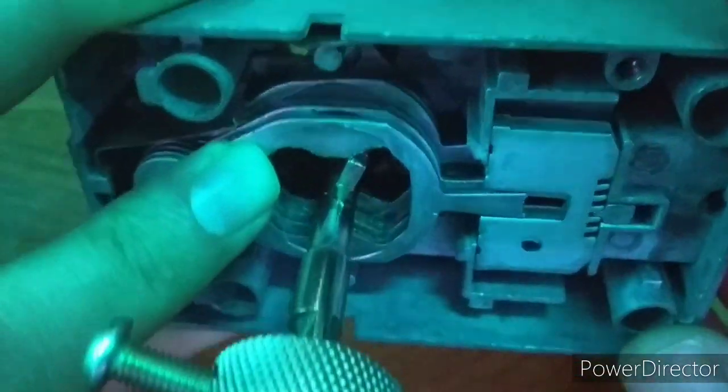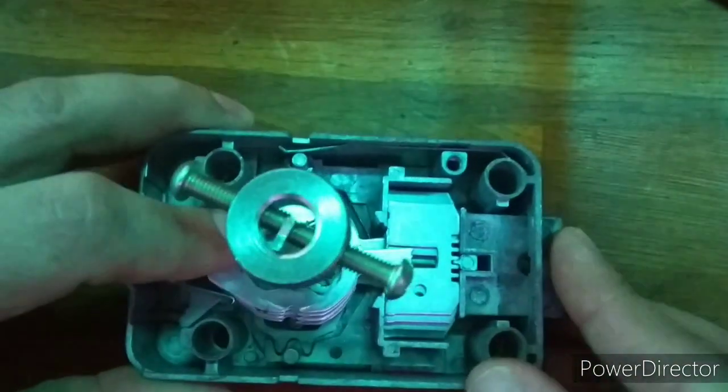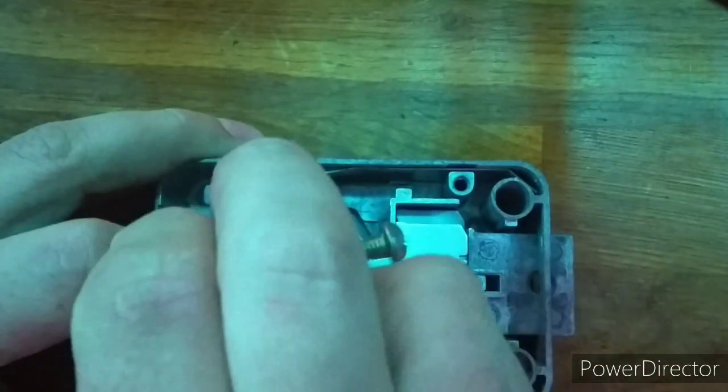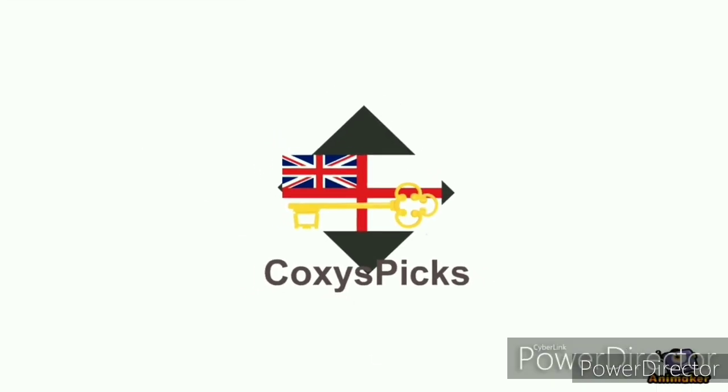I hope that this journey will be a fun adventure that I can drag you all along with me. The first step in the puzzle will be making a face plate and studying each sequence that the lock takes before opening. Thank you for watching and I will see you all next time.